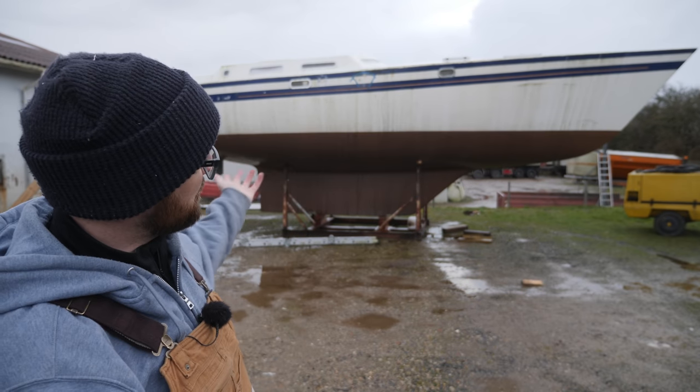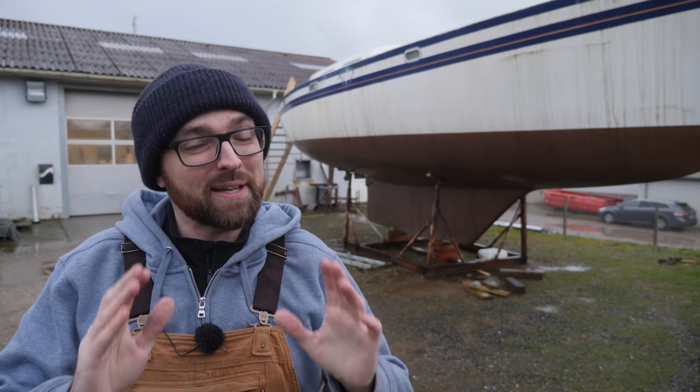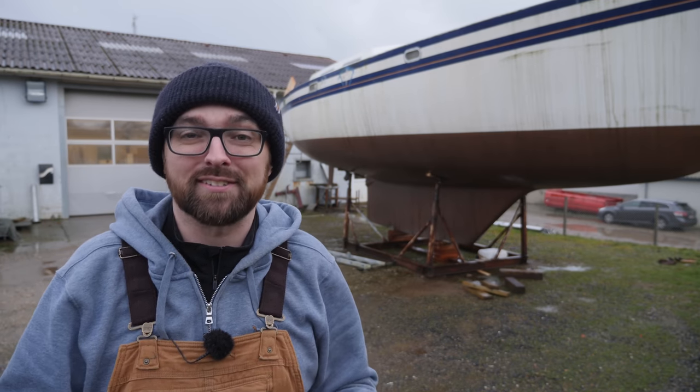Hi guys! Welcome back to another fun DIY sailboat refit video. Last week I moved Athena here to the workshop and that has probably been the best decision I've made in this refit so far.